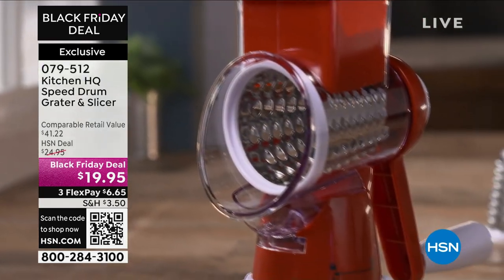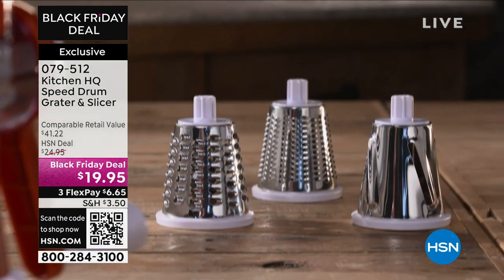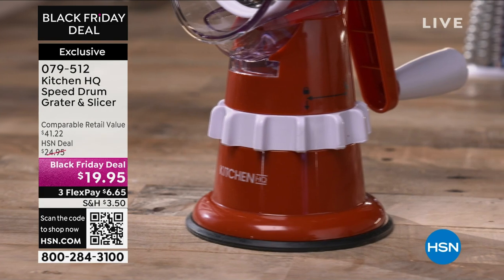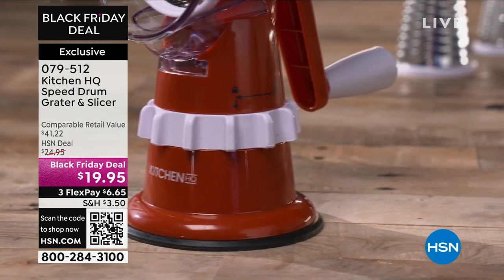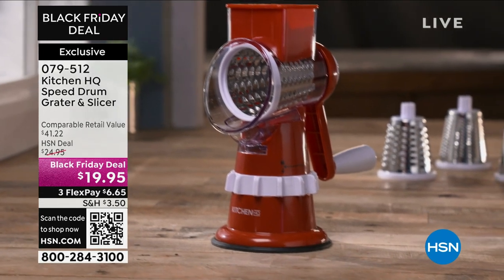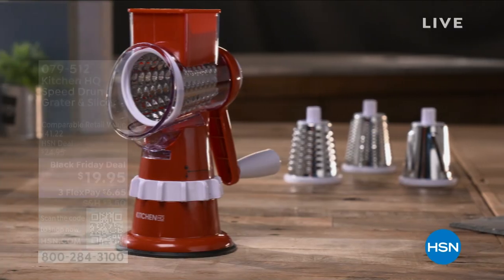We have a brand new Nutribullet coming up, but you are in for a real treat because one of our newest hosts, beautiful Natasha, is going to be coming up next with my best friend Deb Byers to share even more great holiday gifts.